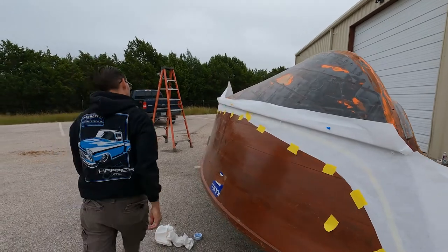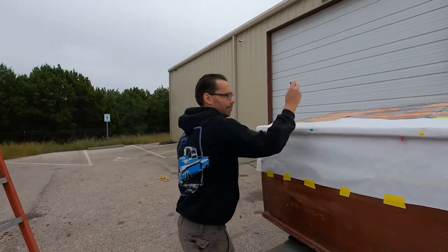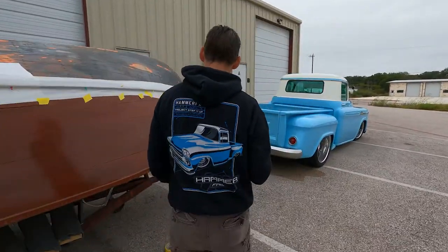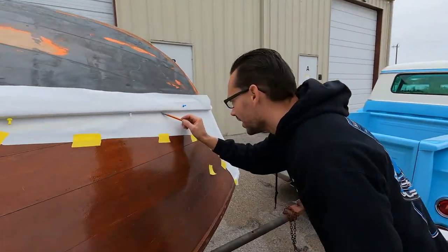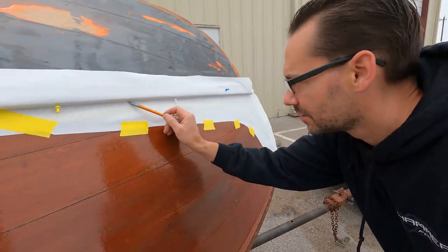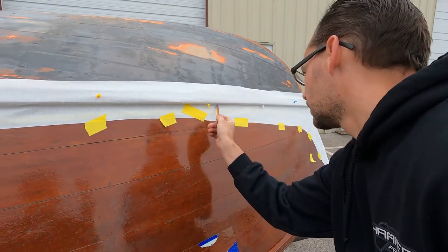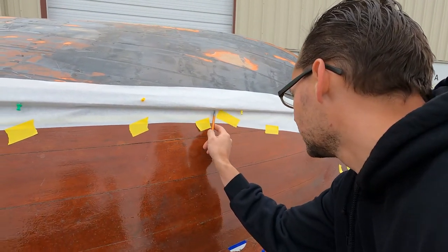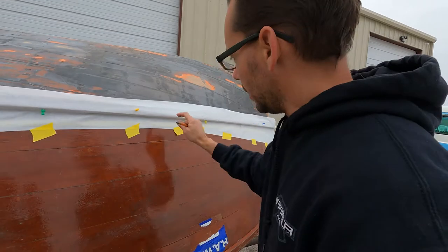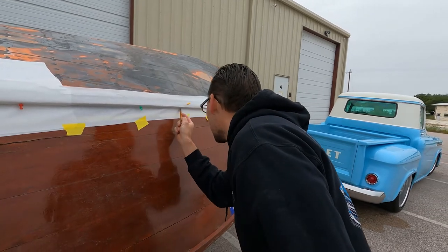Now I'm going to take a pencil and gently — we don't want to pierce the paper — just gently draw a line right in that crease. That's where the aluminum is going to end, so we're going to leave the bootstripe exposed. The layout will be: aluminum, bootstripe, aluminum. The bootstripe gets a piece of trim on it — either stainless or chrome-plated brass, I haven't looked into it that far yet.